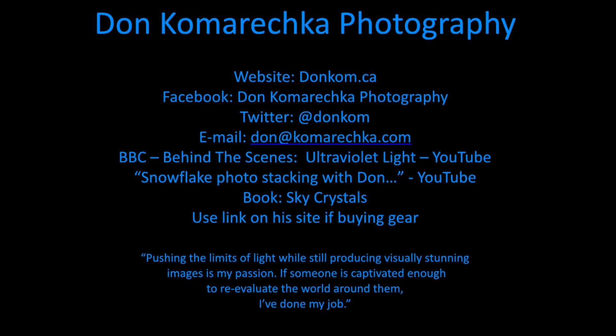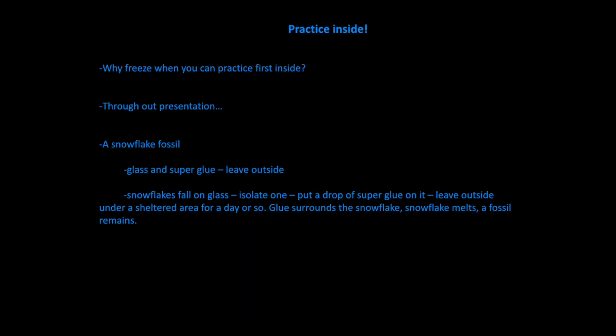To find his video, go to YouTube and search 'snowflake photo stacking with Don Kamarachka.' He goes through all the details. He also has a book called Sky Crystals, and there's a link on his page about all his gear. If anything I tell you tonight interests you, buying through his website gives him a kickback. His quote: 'Pushing the limits of light while still producing visually stunning images is my passion. If someone is captivated enough to reevaluate the world around them, then I've done my job.'